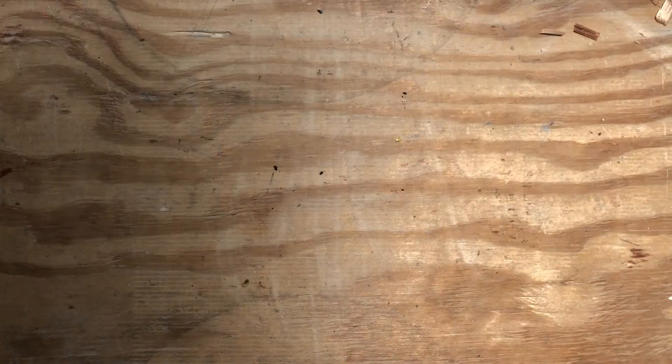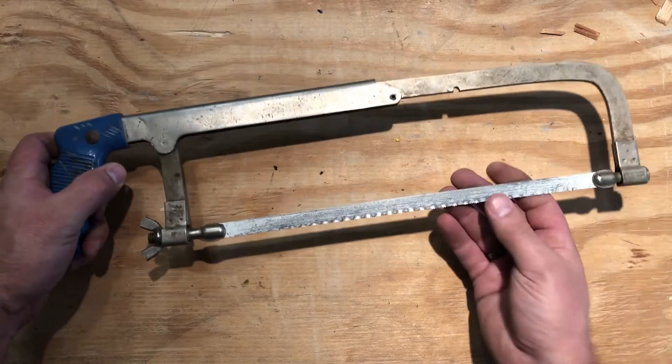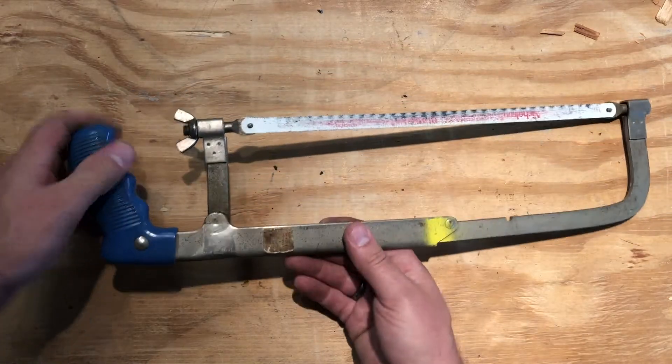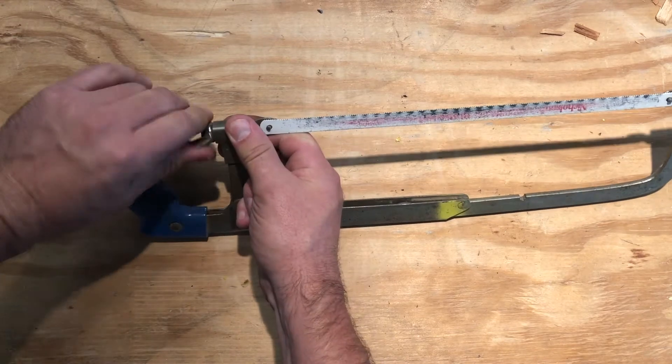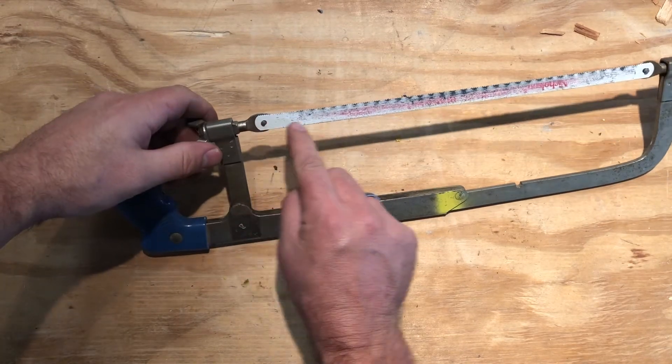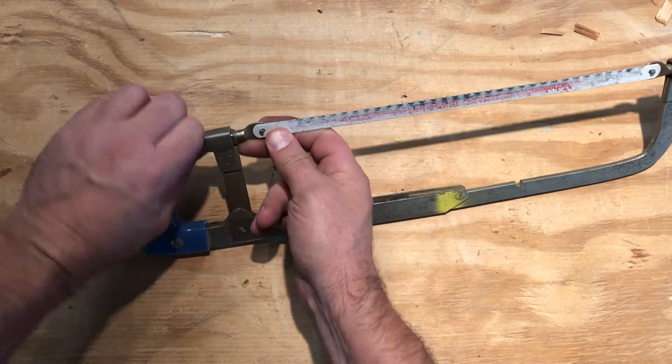Let's look at some different kinds of saws. First of all, we have a hacksaw. A hacksaw is used for cutting metal — round, flat, whatever you've got. We have a whole bunch of different shears and power metal saws, so you might not really have the use for this very often. But every once in a while you need to cut a nail or something like that, and you use a hacksaw. If you ever have to switch the blade, it loosens here at this screw. Just undo that, pull it out, put a new blade in, and tighten it back up again.